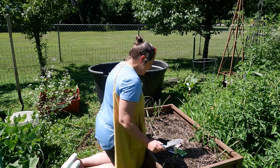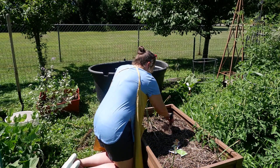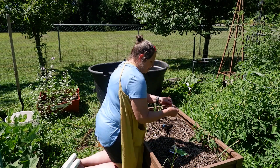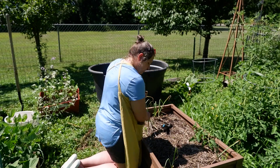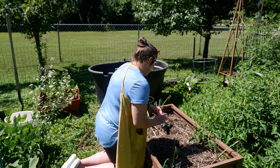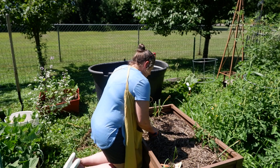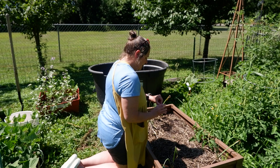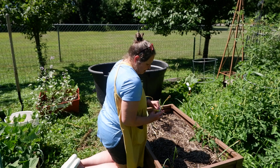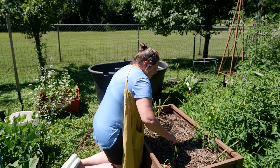We are going to plant some squash — I have some acorn and spaghetti — and we're going to plant some cilantro along the edges here. I've never planted this late in the season but I thought I'd give it a try.